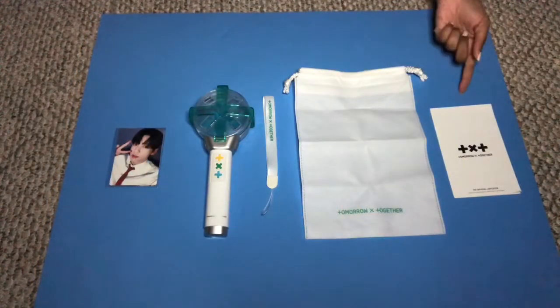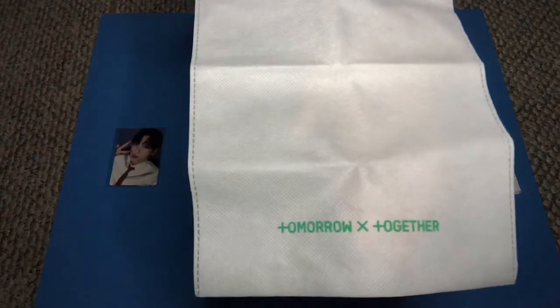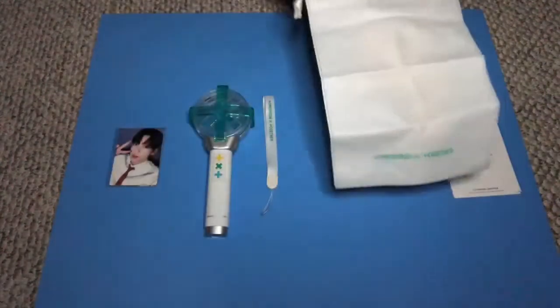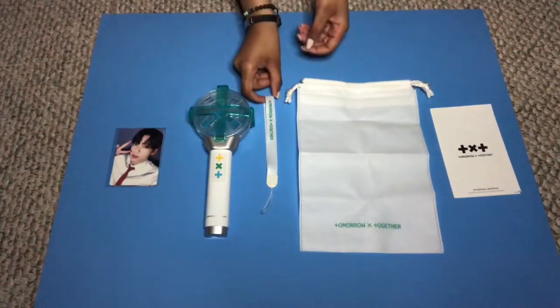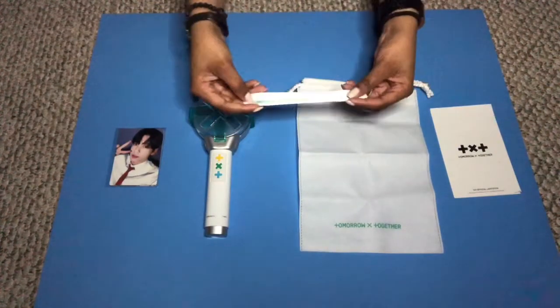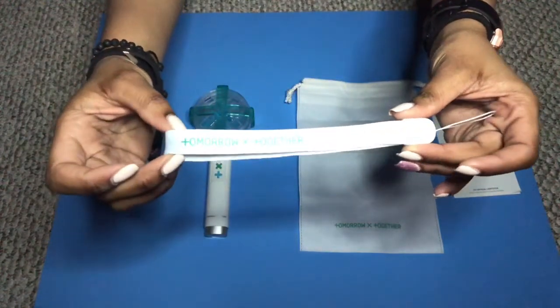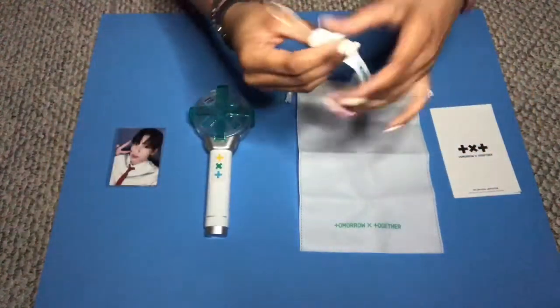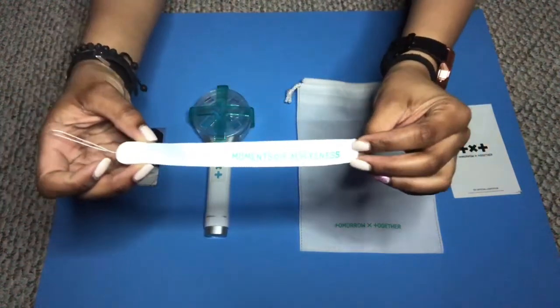Inside the box we have a manual, a dust bag — and on the dust bag it says Tomorrow by Together. It also comes with a strap, and on one side of the strap it says Tomorrow by Together, and on the other side it says "Moments of Alwaysness" — MOAs.